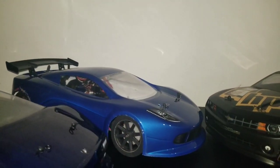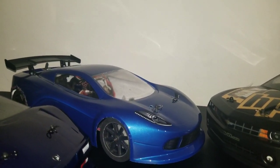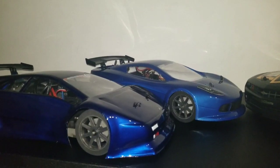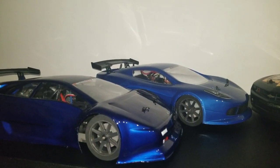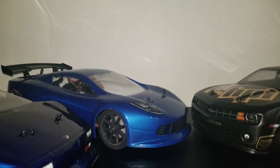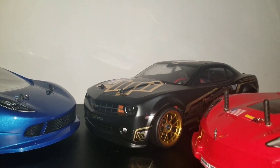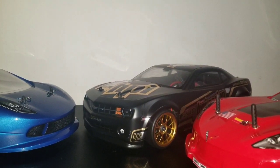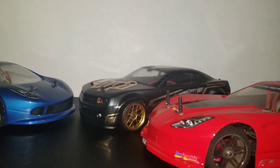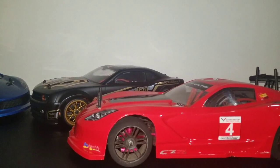I've got my Team Associated Apex back there — it's got a new body on it. Last season I was getting 93.6 out of my Fortech, and then my Apex I got 95.5. I haven't ran that one at all last year — I'm only getting like 76 miles an hour with that. And then I got the Shakira XIS; I'm hitting 95 with this one right here.